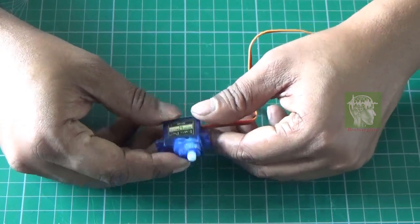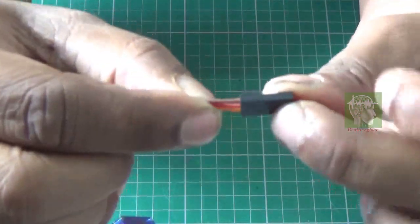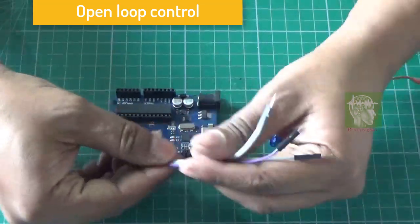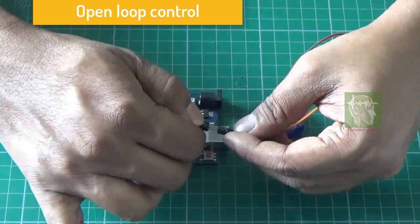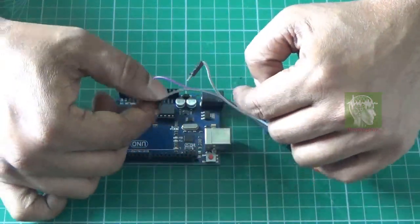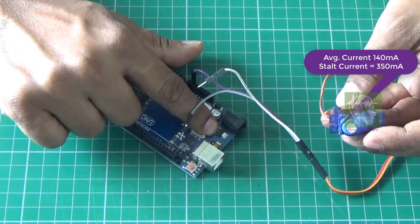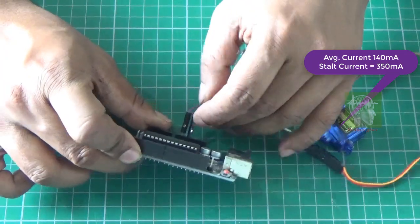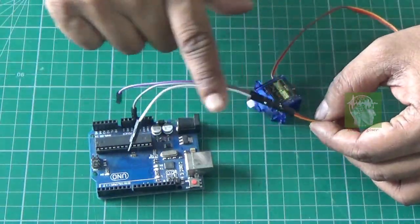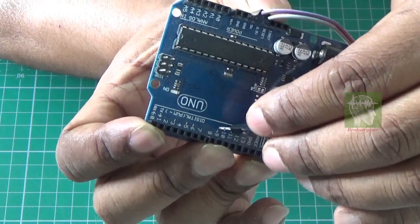For testing, we'll use this small servo motor — you can see it has three wires. I'm going to use an Arduino to control it in open-loop mode, giving a signal to rotate to a particular angle. I'll connect the ground, and for VCC I'll take it from the Arduino board itself since the servo draws around 140 mA on average and up to 350 mA maximum. I'll connect it at 5 volts, and the signal pin goes to Arduino pin 9, which has PWM (Pulse Width Modulation) capability.